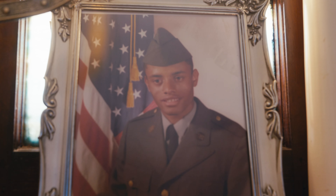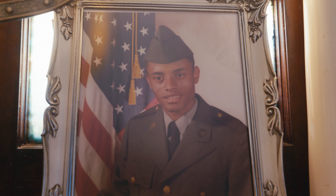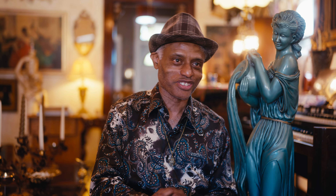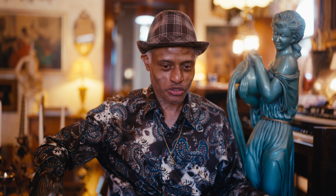My mom would dress me up just to go to elementary school. She would get certain clothes together that she thought would be compatible with each other, and sometimes I would go to school with a tie, dress shoes, and slacks — this is elementary school. I noticed my dad had clothes in his closet that were quite stylish, and I eventually started wearing some of those to school. They were rather big, of course, so I would literally swim inside the clothes, but they were stylish, and that's what I loved about it.